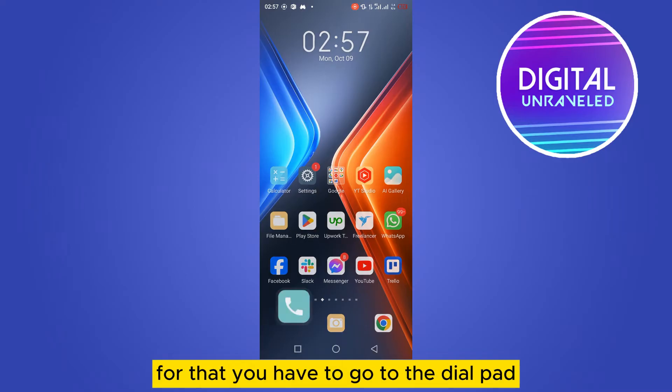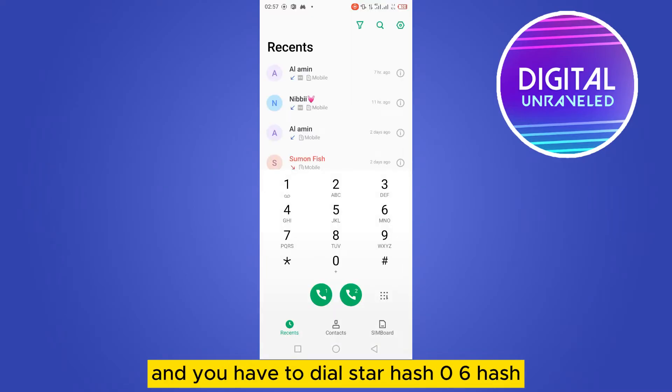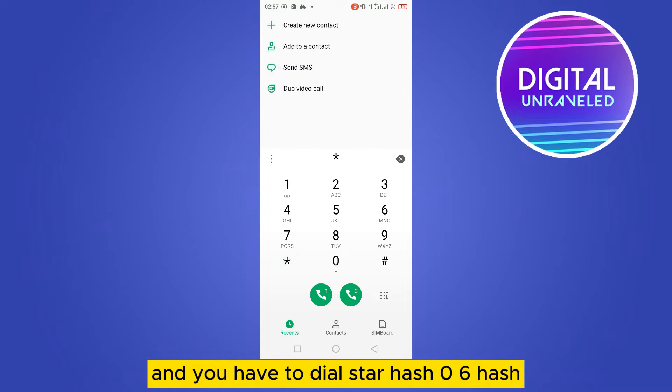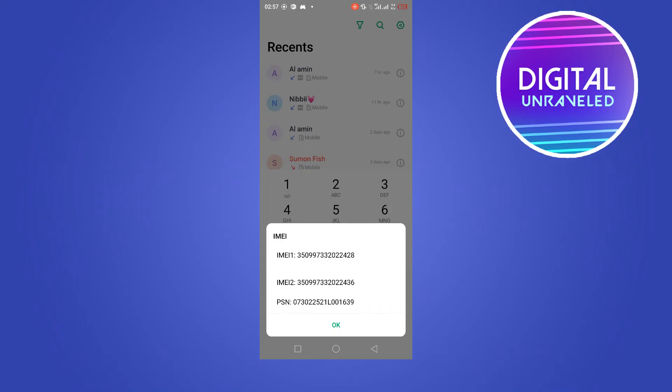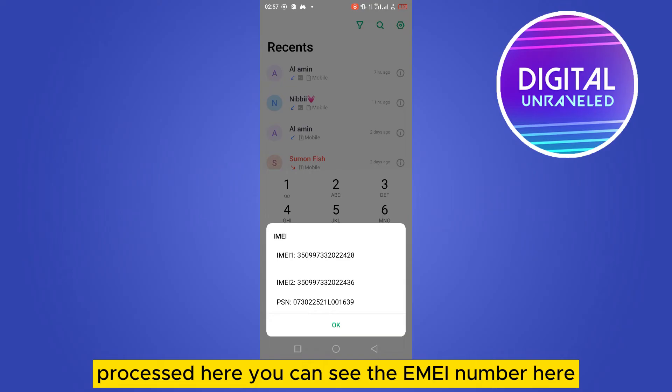Go to the dial pad and dial star hash 0 6 hash (*#06#). You can now see that all the IMEI number information has been displayed on screen.